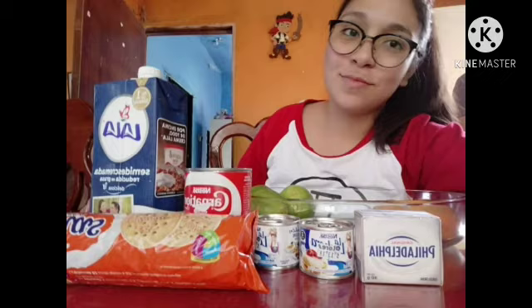Ingredients: a rectangular glass container, three packages of Maria cookies, a carnation milk, condensed milk, half and half, a stick of cream cheese, a cup of cream, a cup of milk, six lemons, and one can of peach.